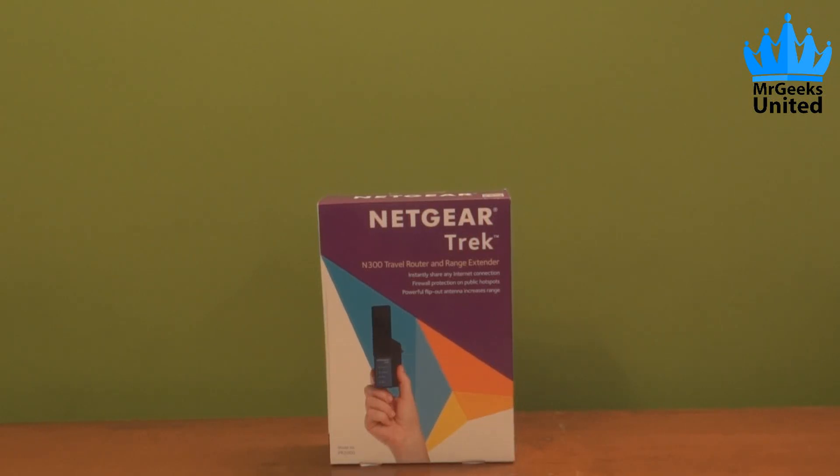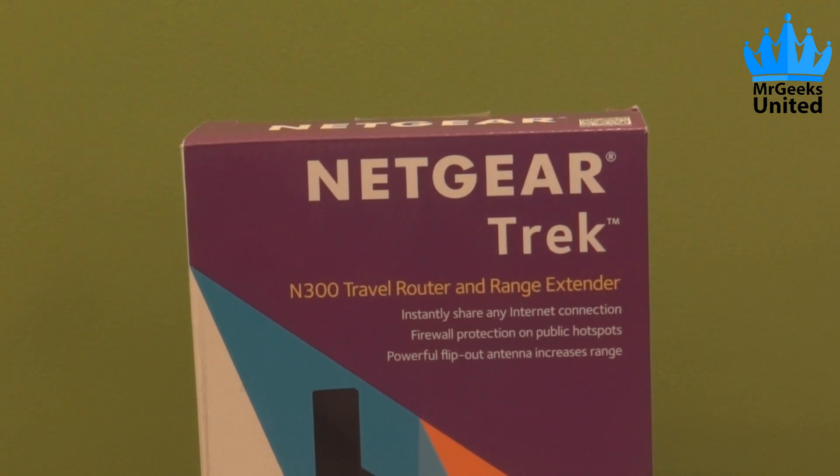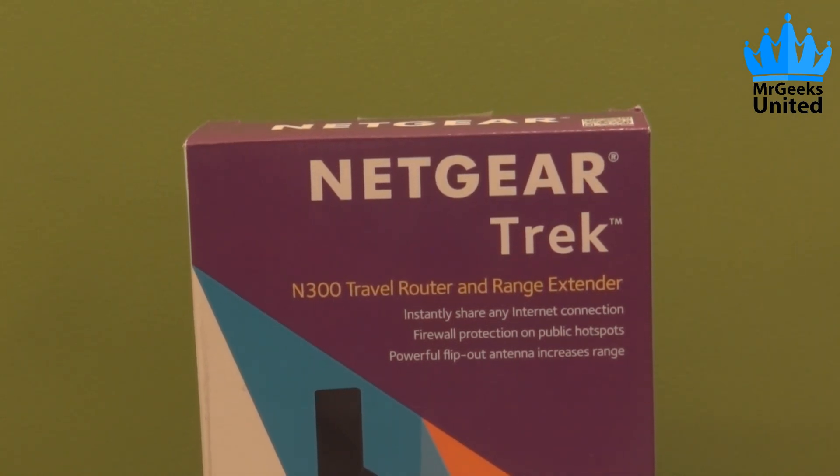Hey guys, this is Saurabh from MrGeeksUnited.com, and today I will be unboxing the Netgear Trek. It's a travel router and a range extender for your Wi-Fi connection.